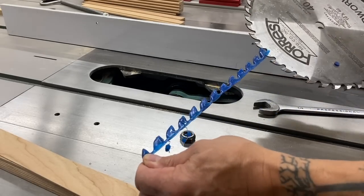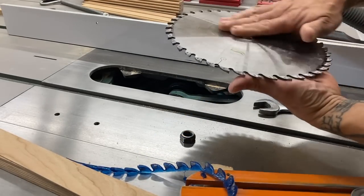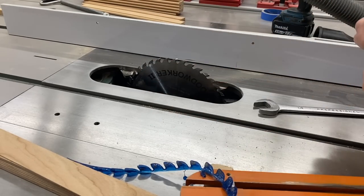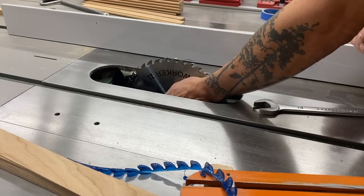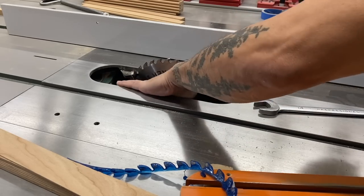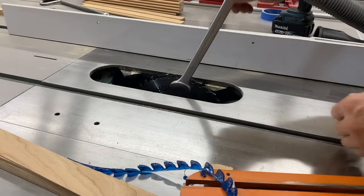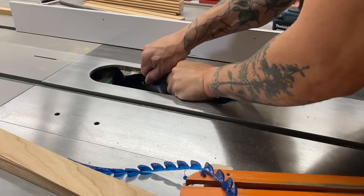Don't be banging your brand new blade as you enter the cavity to install it. Those teeth are super fragile — that carbide is hard and very brittle, so take your time getting it in there. It's a pet peeve of mine; I see it way too often. You might not see the small chips you could make, but if you bang it even once, you could chip a tooth.